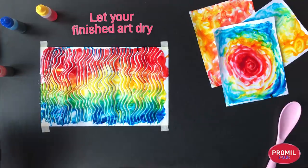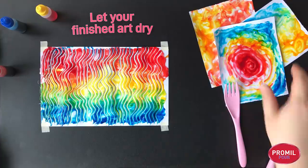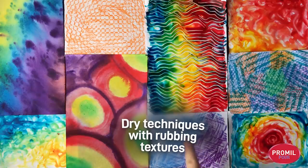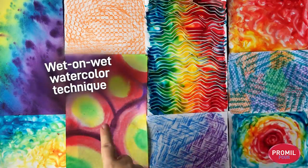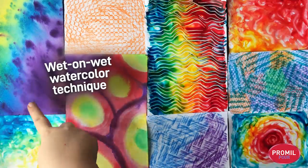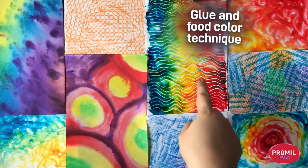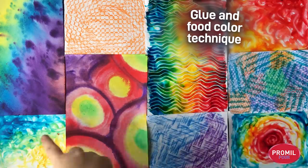Just let it dry and make sure no other paper sticks to it while it's wet. Today we looked at different ways of making stained paper. We tried dry techniques with rubbing textures, a wet-on-wet watercolor technique where we made shapes and patterns, and our glue and food color technique which creates fun, thicker textures.